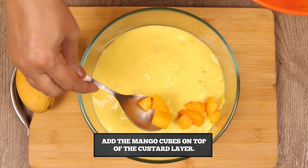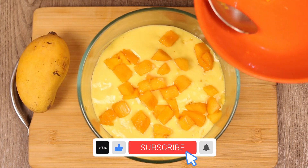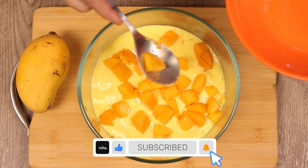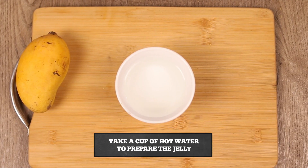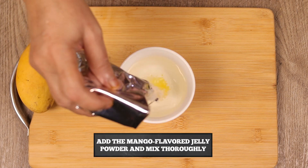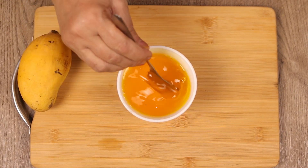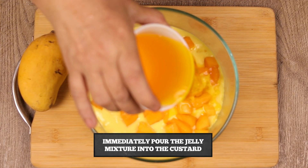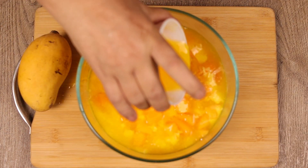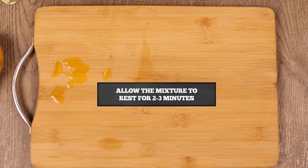Now we will add mango cubes in this way. Now we will add mango jelly in a cup and mix it. We will add the liquid jelly into the bowl until it is set. Now we will rest for 2 to 3 minutes.